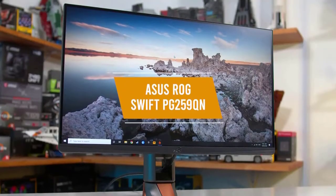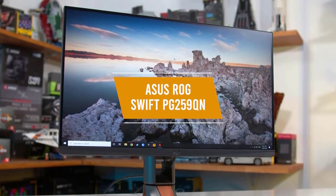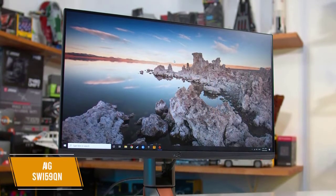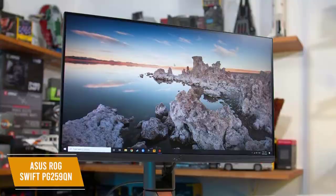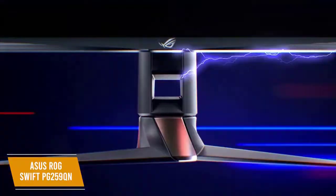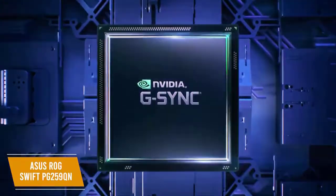The third product on our list is the ASUS ROG Swift PG259QN. This is our best G-Sync monitor for eSports. If you're an eSports player looking for an ultra-fast G-Sync monitor, the $700 ASUS ROG Swift PG259QN is the one for you. This gaming monitor gives you outstanding 360Hz refresh rates for ultra-smooth playback, lightning-quick response times, and G-Sync compatibility to eliminate screen tearing.